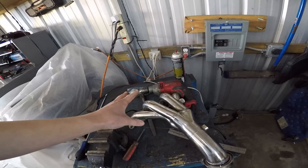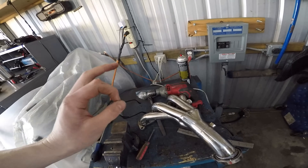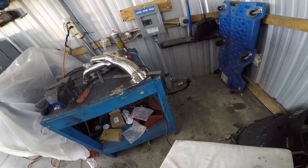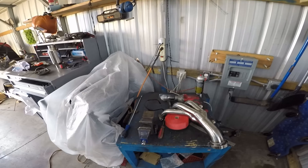So I got this beautiful set of $100 eBay headers - only the finest for the Nissan. I went ahead and cut that old connector off, put a V-band on. And I usually wrap my headers - I was wondering if they have it in red. They do.